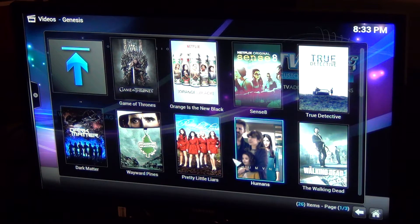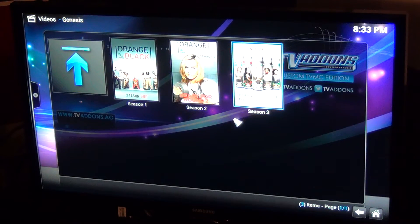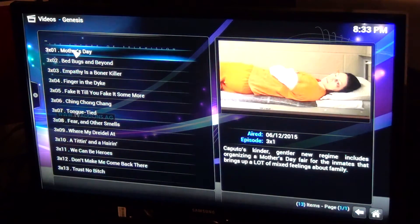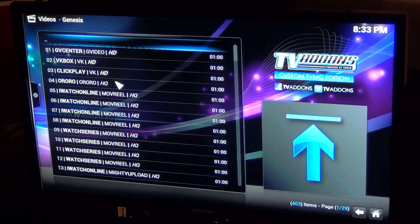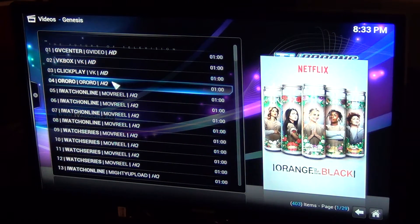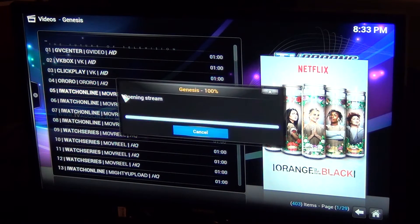You can click on whatever show you want. We'll try Orange is the New Black just for the heck of it — season three is still on Netflix but we'll try it. First episode. It'll search and give you a list of video sources that are out there. Sometimes you have problems playing the HD ones in the daytime — they work better at night. I'm just going to go high quality and see what happens.